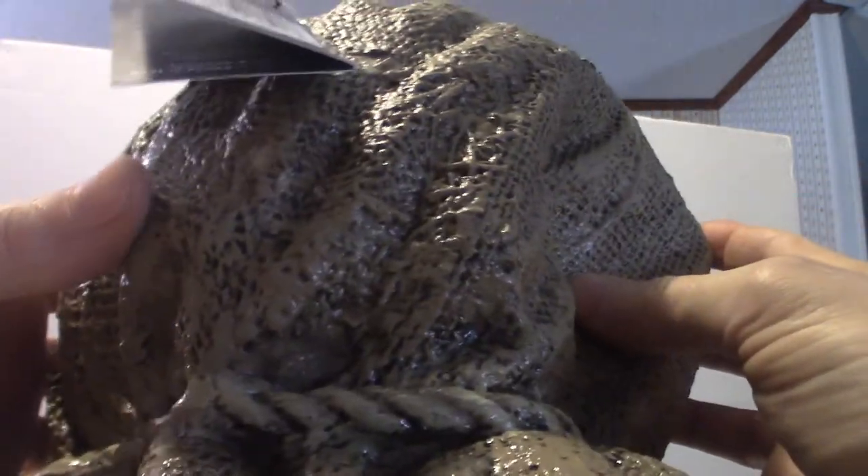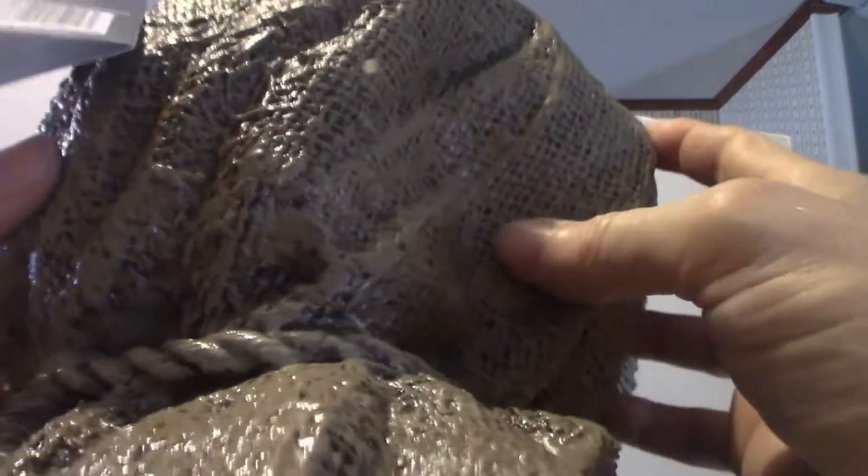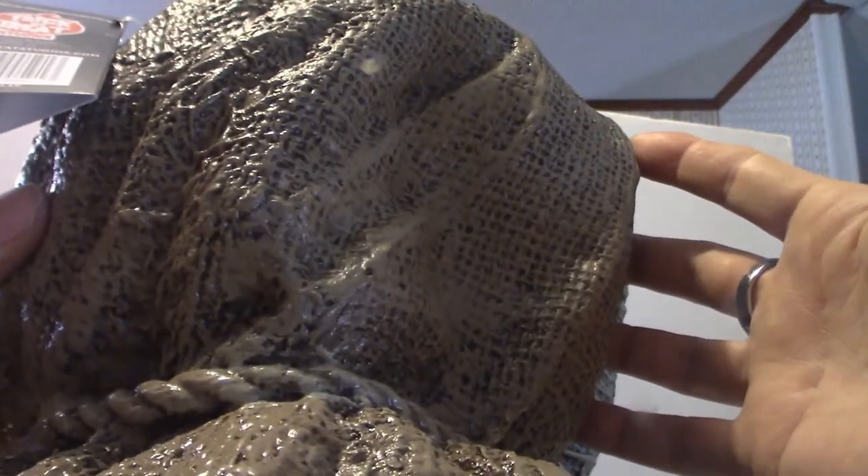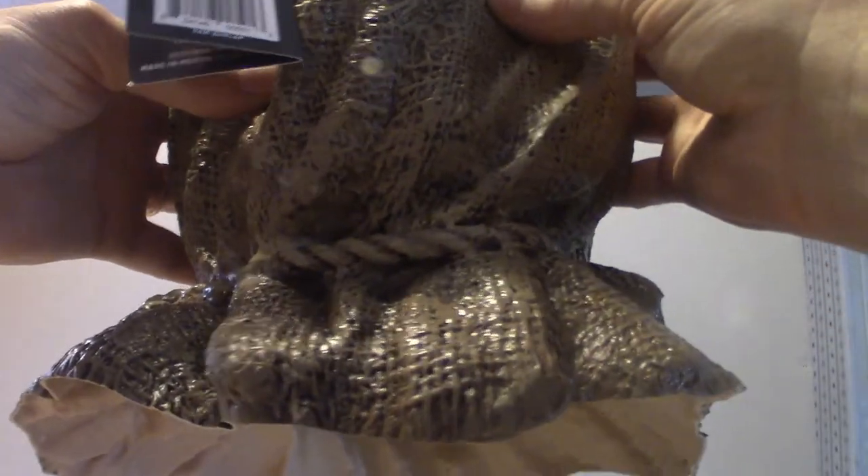Trick or Treat Studios — they do a fantastic job on the sculpts. But paint-wise, because these are mass-produced, sometimes they get a little faded and distorted in colors. That's why you constantly see people repainting their masks — because the colors are off. It's mass-produced, so they're not going to be the same color each and every time. Now I noticed one thing about this mask: it's got a sheen on it, like a nice little shine — almost a gluey shine. Do you see that little shine?